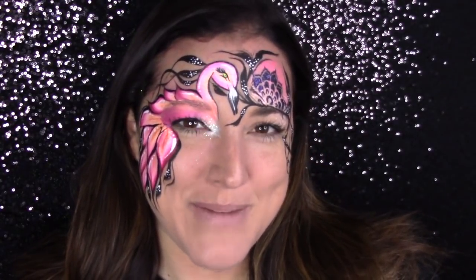Hi guys, Ariel with Ariel Paints. Welcome back to my channel. Today I'm going to show you how to do this fun flamingo design. I think it's great for kids and adults and teens will probably like it too. I think the black adds a lot of sophistication to it and it's also pretty. So I hope you guys like it.